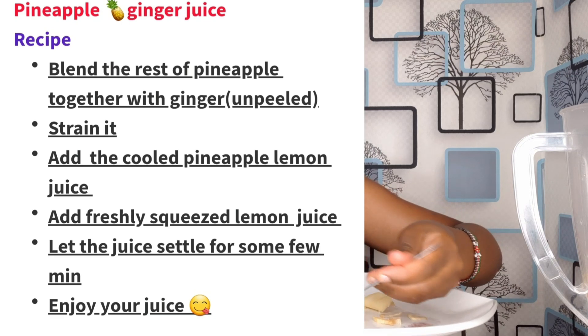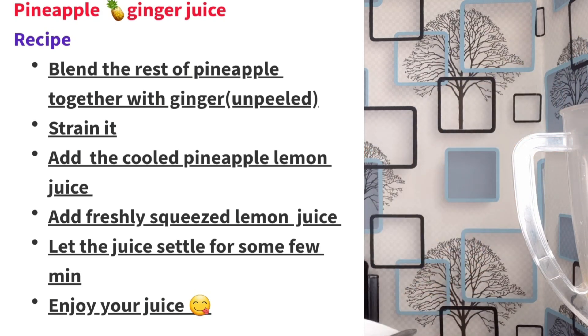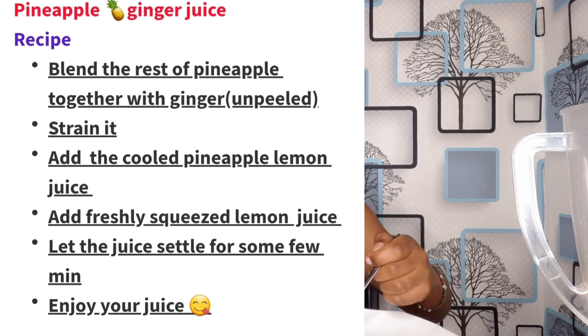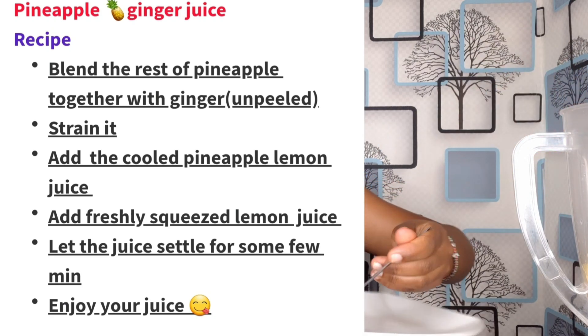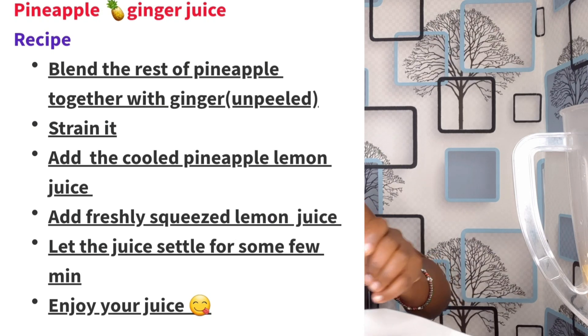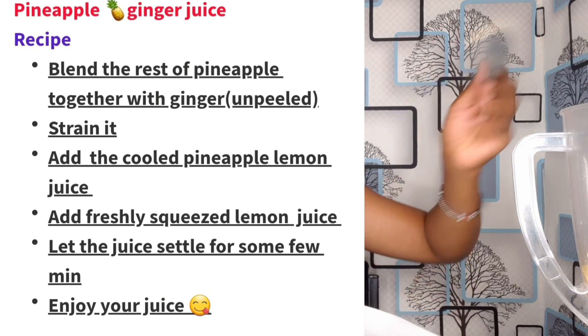I know everybody is making concoctions these days — taking lemon, ginger, all those on a daily basis. This is a good alternative because you're going to add the lemon and the ginger. So it's a good alternative for the concoction. A homemade pineapple juice — it's kind of medicine. You can't compare it with canned juices, because here you are sure what you are adding: no added sugars, no sweeteners, no preservatives, no artificial ingredients — just your fresh pineapple, ginger, and freshly squeezed lemon juice. So let's blend.